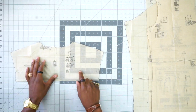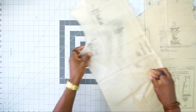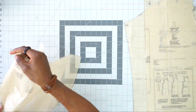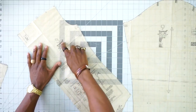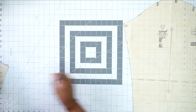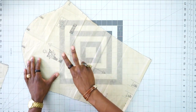Here are the pattern pieces we're going to be using: pattern piece number 5, which is the yoke back — cut two out of fabric; pattern piece number 1, which is the front — cut two out of fabric; pattern piece number 3, which is the back — cut one on the fold out of fabric; and pattern piece number 9, which is the sleeve — cut two out of fabric.